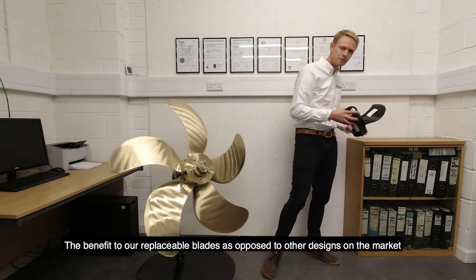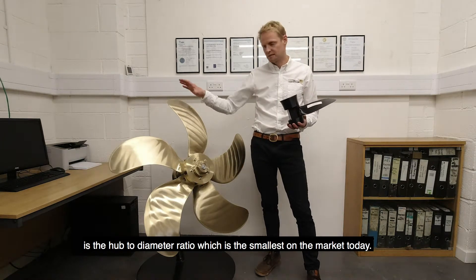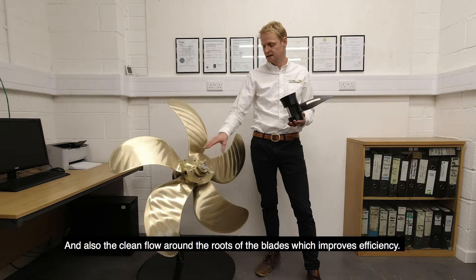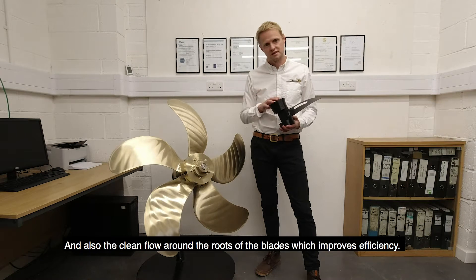The benefits of this replaceable blade propeller over other designs on the market is the hub-to-diameter ratio, which is the smallest on the market today, and also the clean flow around the roots of the blades, which further improves efficiency.